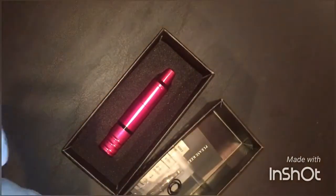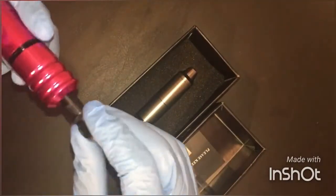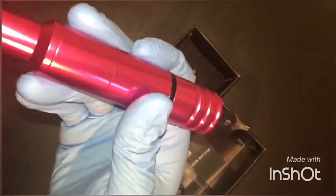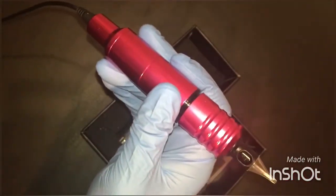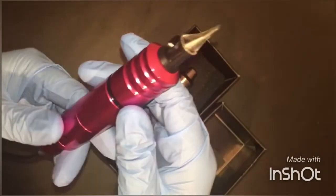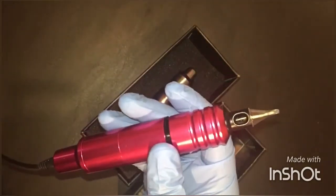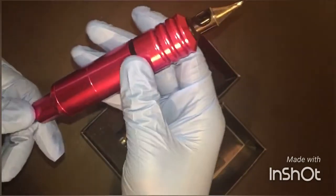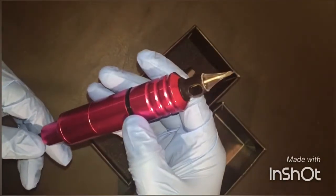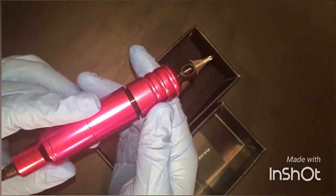Now let's listen to the Cheyenne Hawke style. The Cheyenne cartridge fits with no problem. Let me plug it in. That's about six and a half volts — sounds pretty good. Let's turn it up to 10 volts. There's no major difference between the sound of the two machines; I think they both perform pretty much the same way.